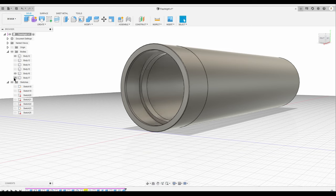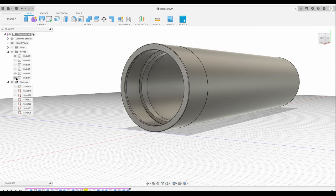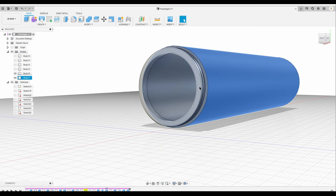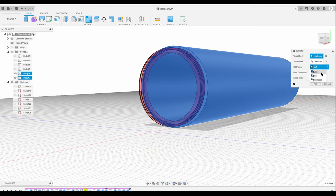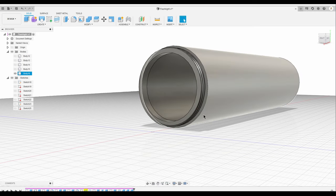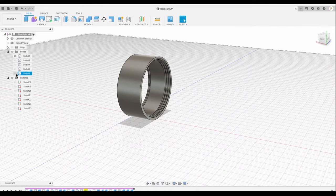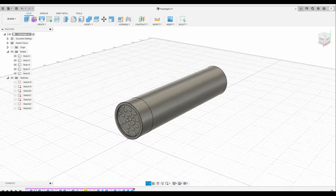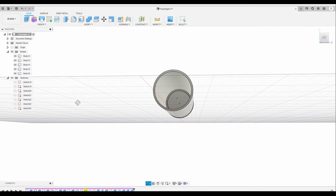I'm going to do it again — combine and cut, click OK. I have to make sure the bottom bodies are joined, so I'm going to select these two, select combine joint, remove keep tools, click OK. That will work. Alright, that looks good. Next I'm going to look at the faces — it looks good.